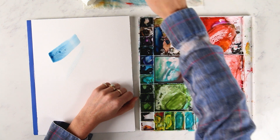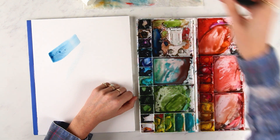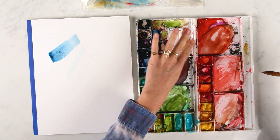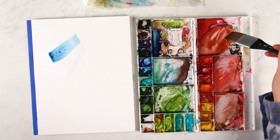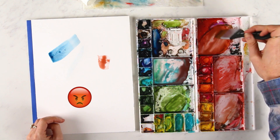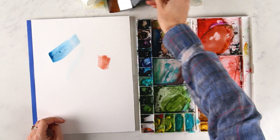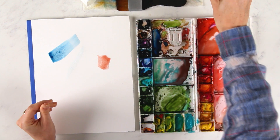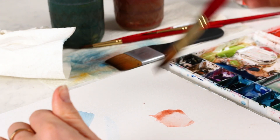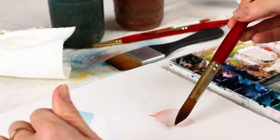The second way of lifting or erasing watercolor — again, it's not going to be a perfect erase — but it will help you if you're in the middle of a really lengthy painting and you make one tiny mistake. You don't need to start over. So the second method is lifting with a dry brush. I'm going to grab a dry or just slightly damp brush and lift off that pigment, soaking it up on my paper towel.